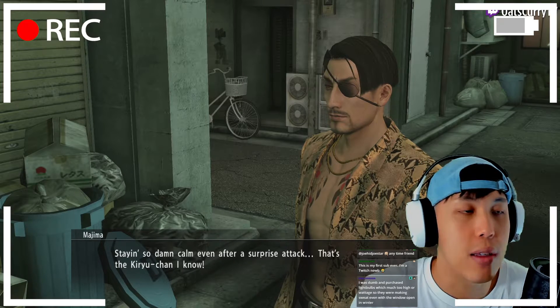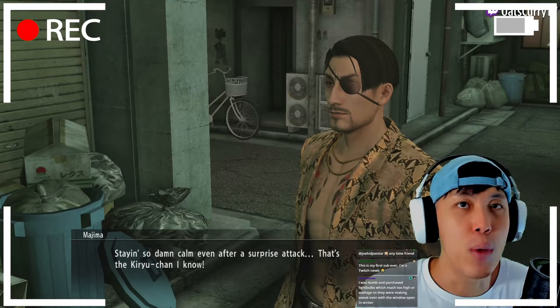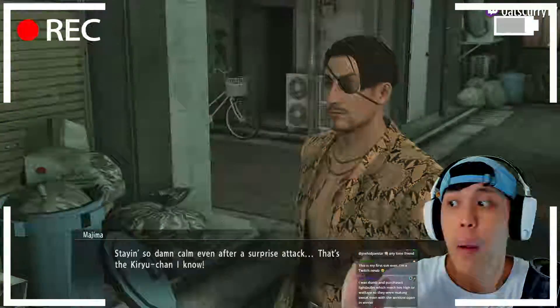I just got a Logitech webcam, it's not anything special. And they're like, nah bro, you probably use like a professional movie setup to like film your shit.